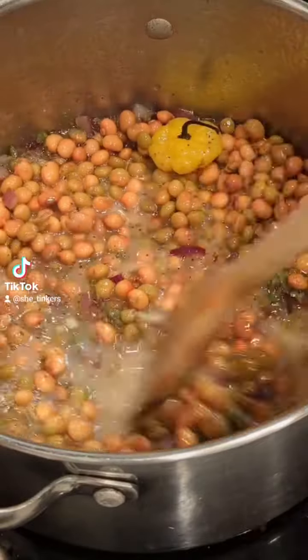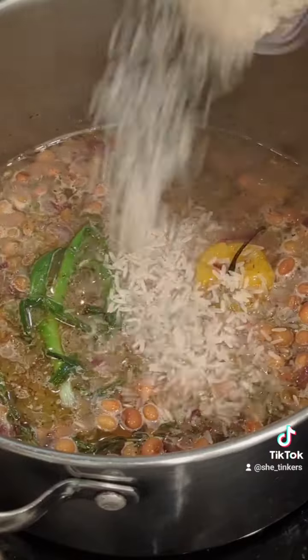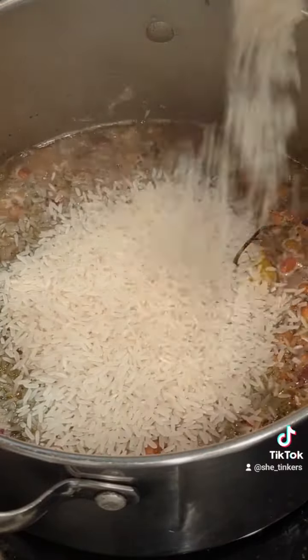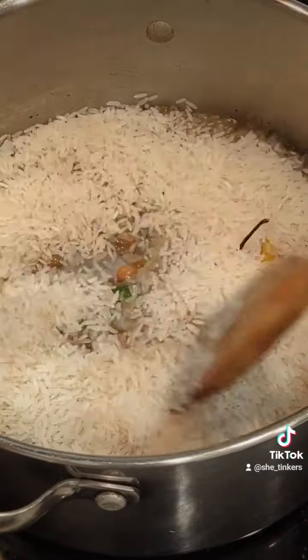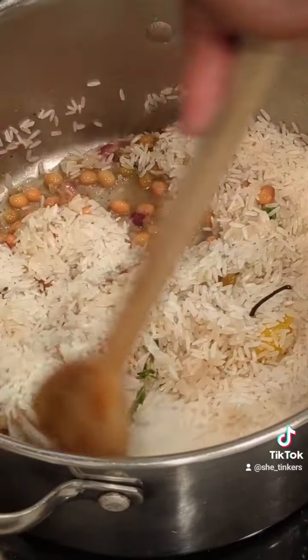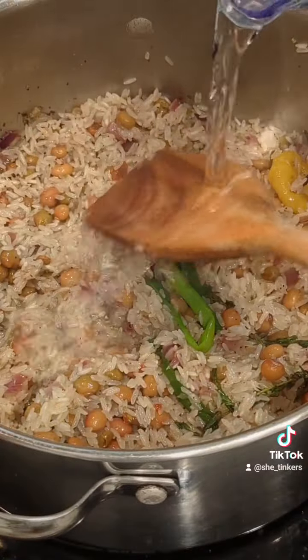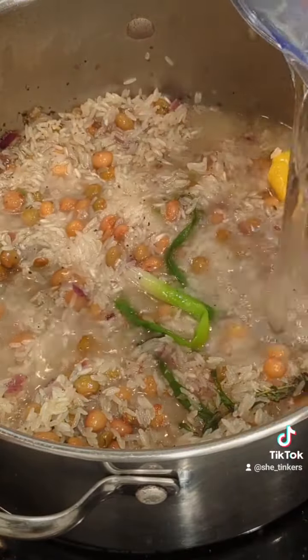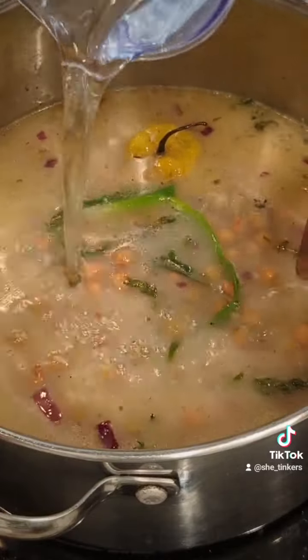I mix that up a little bit just to get it boiling. Then you're going to add your rice. If you don't know how to eyeball rice and water, just use the two-to-one method — one cup of rice, two cups of water. Mix it in, getting all the flavors mixed in together, then add your water and let this boil.